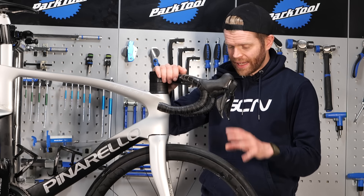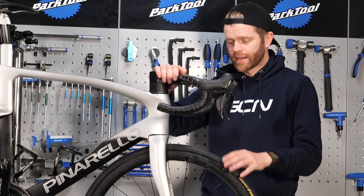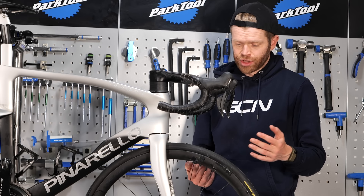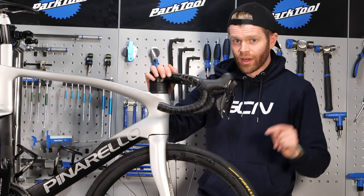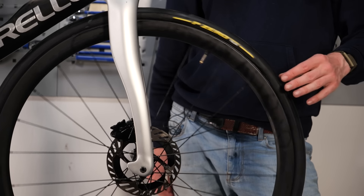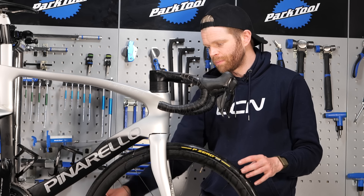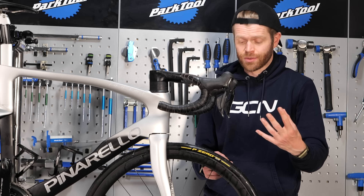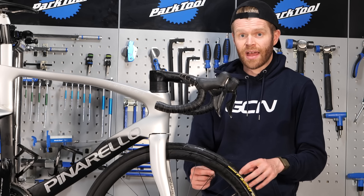A tubeless setup done properly should be more than capable of holding air overnight. Some do leak slightly and you might need to pump them up a little before every ride, but they shouldn't deflate overnight. If you've got air leaking out of your spoke nipples, it can be an indication that air is leaking through the rim tape. Be aware that if you've tightened the valve and air still seems to be escaping from it, it doesn't necessarily mean the valve is the source - the air could be escaping from another part of the wheel and traveling all the way through to where the valve is, since that's the easiest place for air to escape.